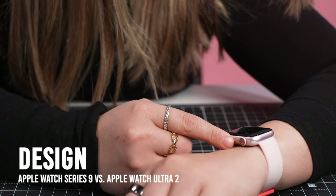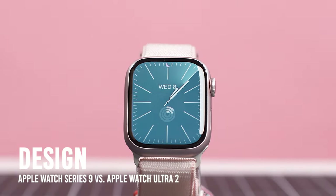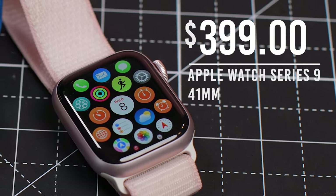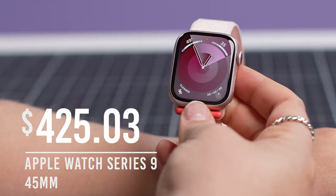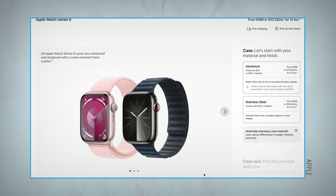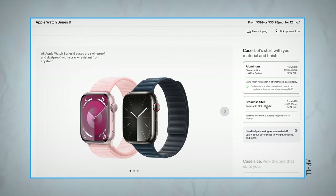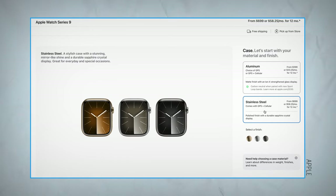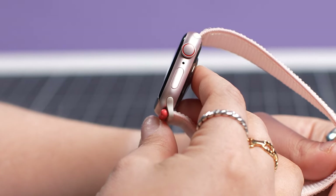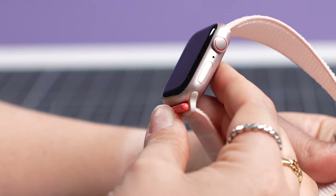When you think of what an Apple Watch looks like, the Apple Watch Series 9 is it. Starting at $399 for the 41mm size and $429 for the 45mm size, it's a very standard, modern-looking smartwatch. It's available in both aluminum and stainless steel, and there are a number of color options available to suit your own style. I personally love the subtle new pink finish that's exclusive to Apple Watch Series 9.